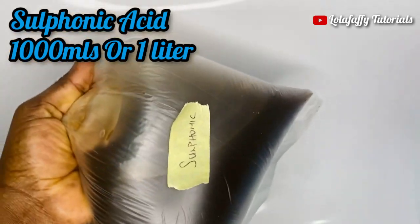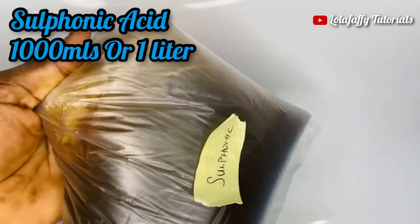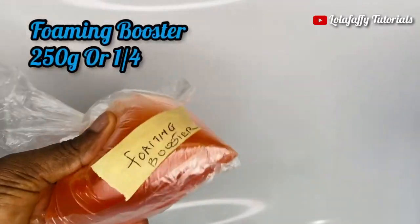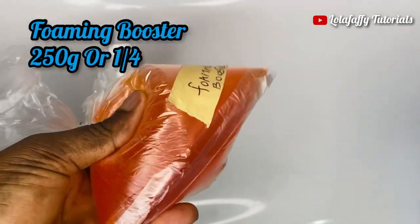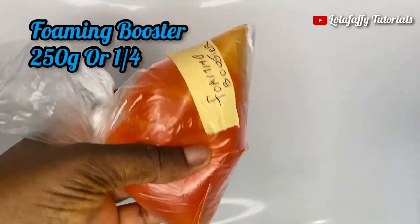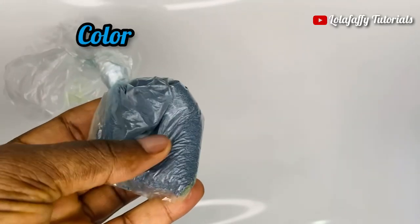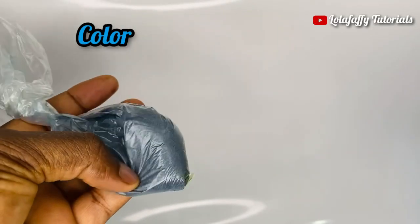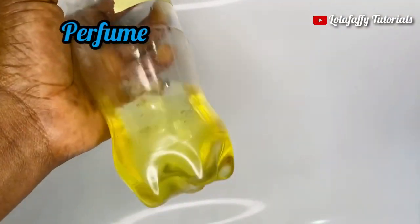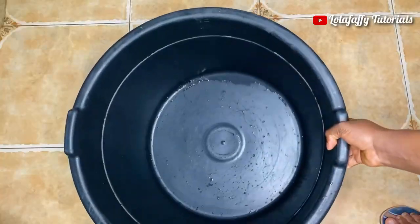Another one is sulfonic acid — we need 1000 ml or 1 liter. This has a dark thick look, just like honey. The next one is foaming booster — 250 grams or one quarter. Then color — you can use whatever color you want, just about a spoon. The last one is fragrance or perfume; I'm going to use Ambipore for this production.